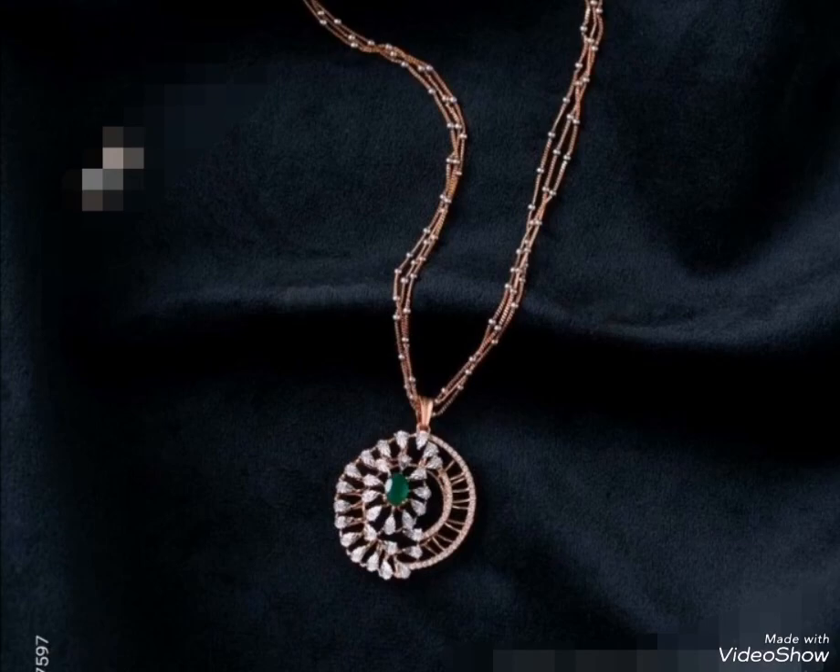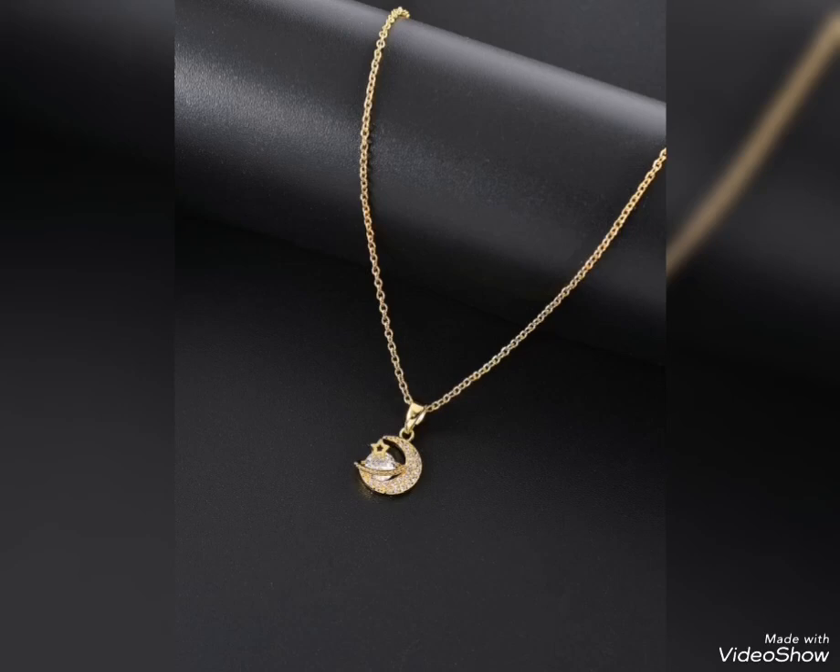Emerald, ruby, zircon, diamond — all types of beautiful stones. You can see gold pendants with these beautiful stone designs.